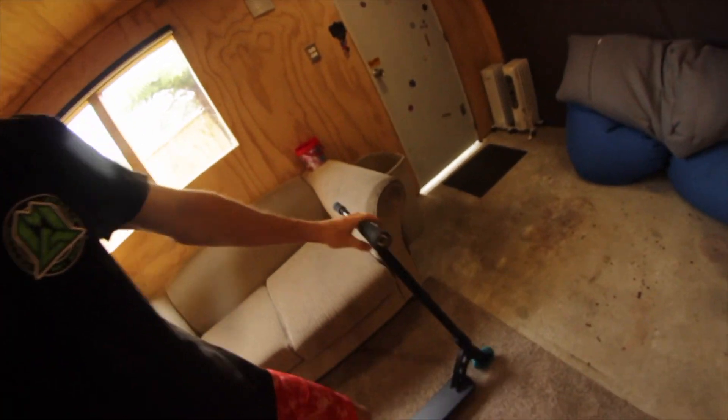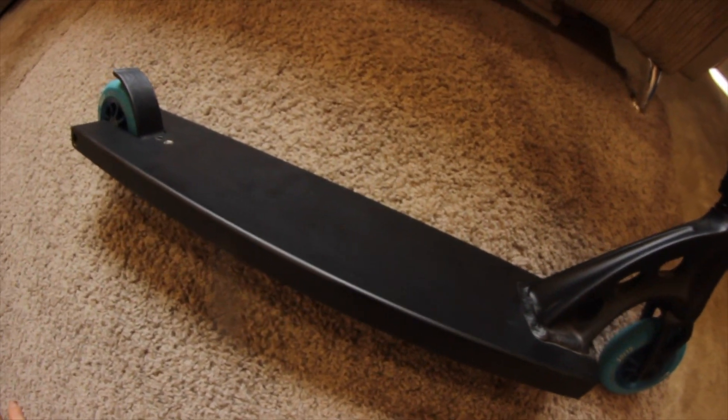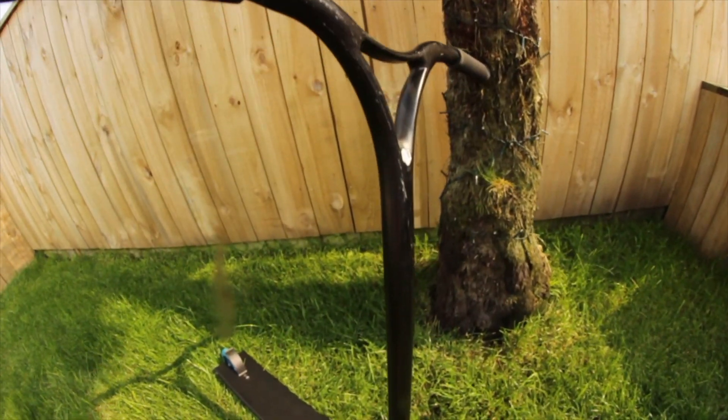Alrighty, so here we have it — nice little complete here for the morning. Unfortunately I don't have any grip tape on me at the moment so we're just going to have to rock it without some, but yeah it's pretty good like that.